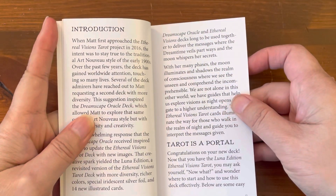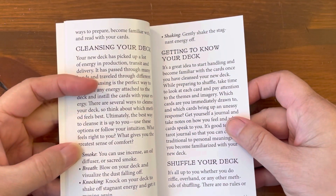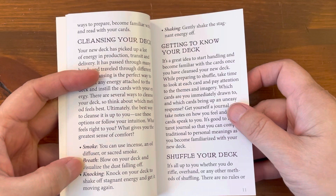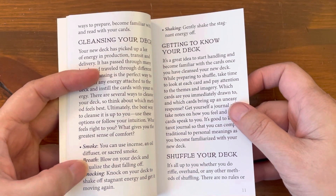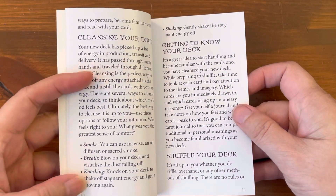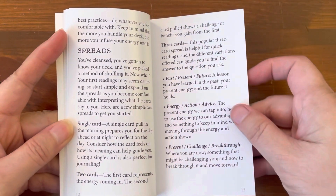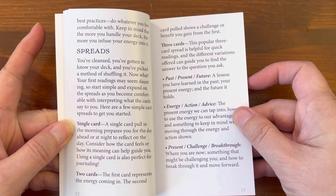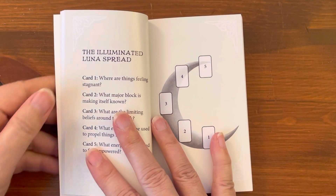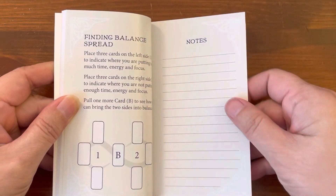The introduction begins with 'Tarot is a portal,' then covers cleansing your deck — smoke, breath, and knocking. I sage my deck sometimes and use breath as a Reiki master to attune my deck. Very interesting that they include all that. Getting to know your deck, shuffle your deck, and spreads: single card, two cards, three cards, past/present/future, energy/action/advice, present/challenge/breakthrough, the Illuminated Luna spread, and a finding balance spread, then notes.